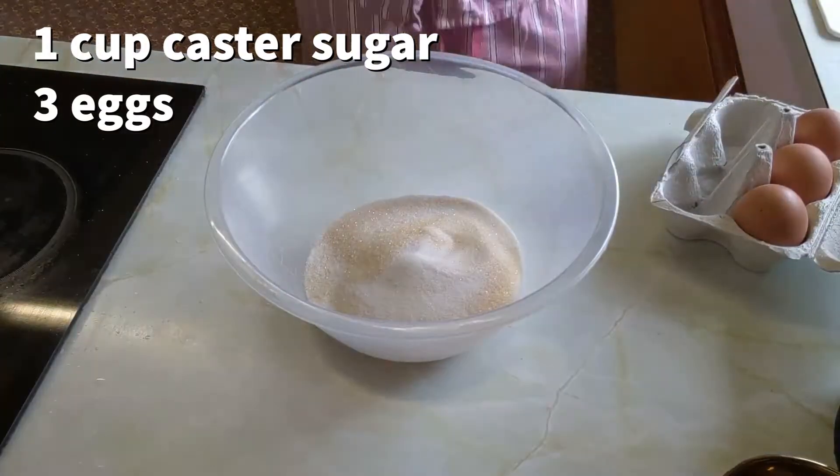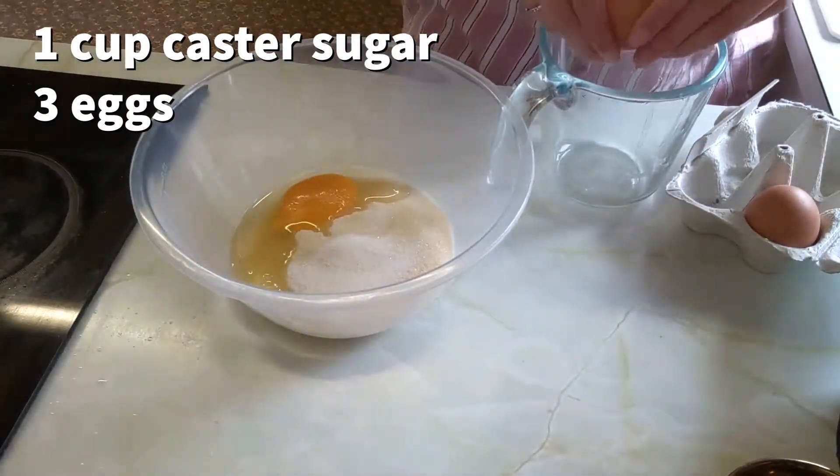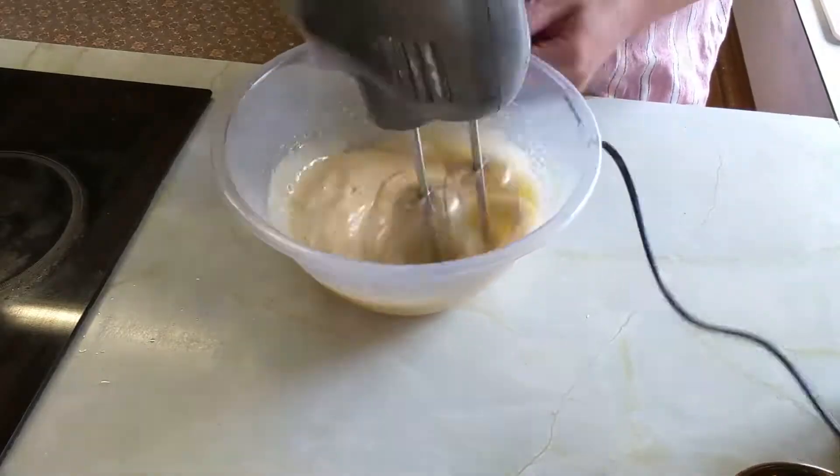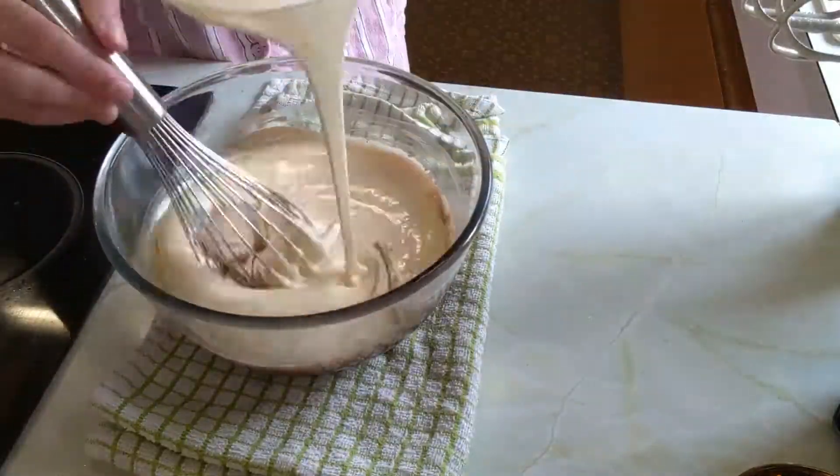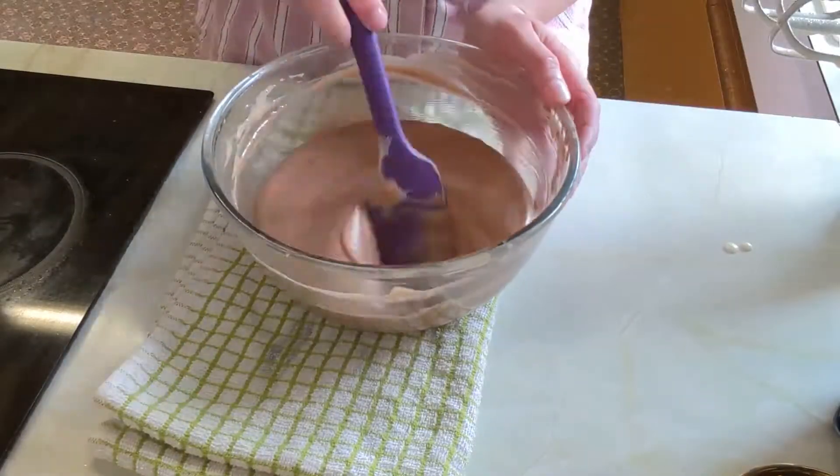Now we want to whisk together the caster sugar and eggs until light and fluffy. Then pour the egg and sugar mix into the chocolate and fold until fully incorporated.